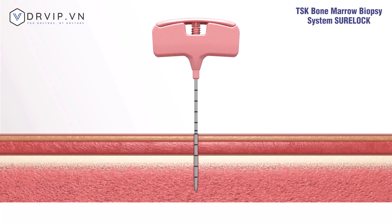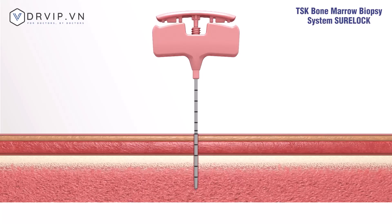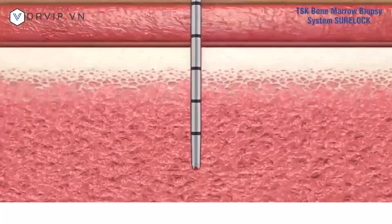After reaching the bone marrow cavity, pull the stylet straight out. Gradually push the outer needle handle with large left and right rotations to collect tissue into the outer needle.